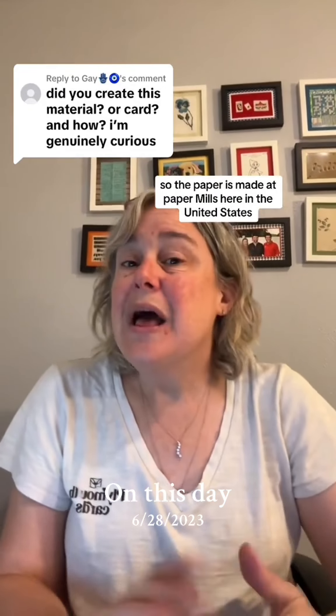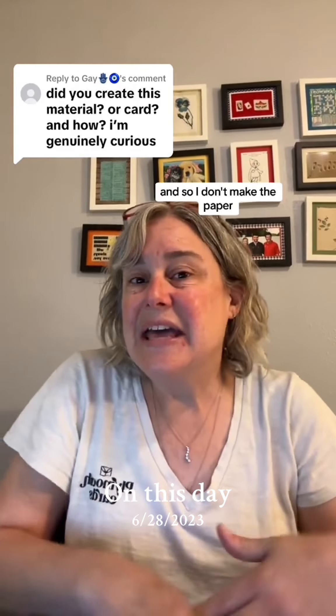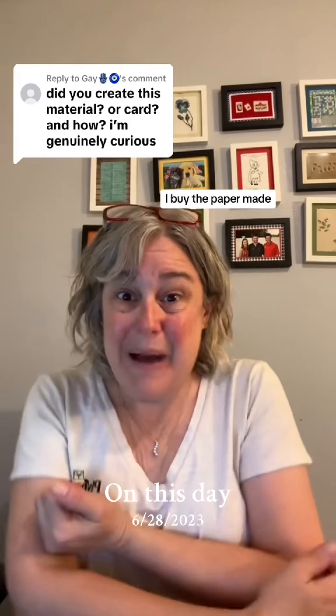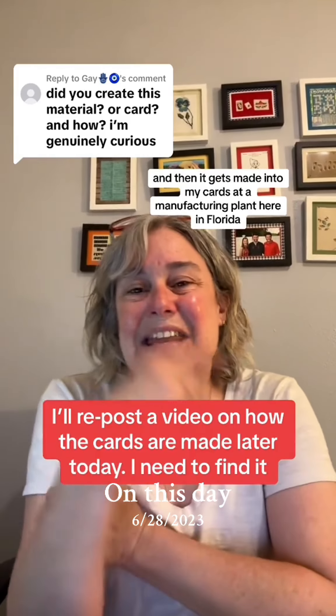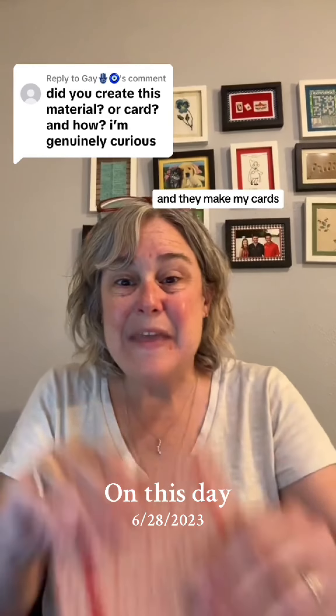Let's see if I can answer your question. The paper is made at paper mills here in the United States — I don't make the paper. I buy the paper, and then it gets made into my cards at a manufacturing plant here in Florida, and they make my cards.